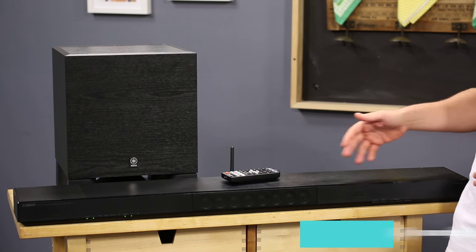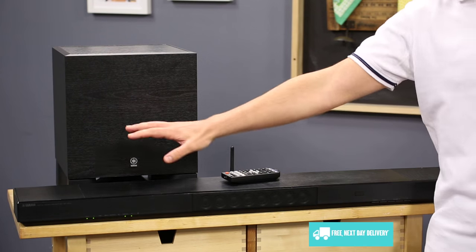The soundbar is made up of several built-in speakers with a flat subwoofer at each end. This arrangement is designed to project your sound around the room, bouncing the sound waves off your walls to create a surround sound effect without having to set up lots of speakers all over the place.